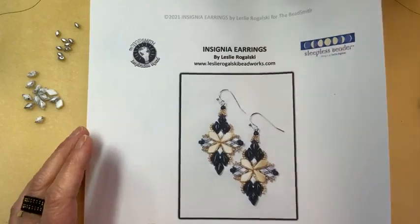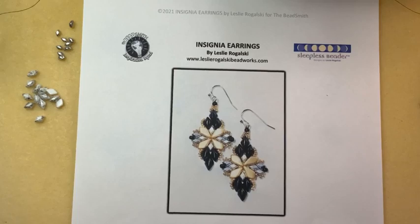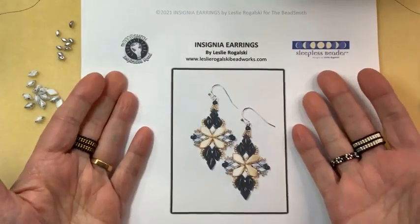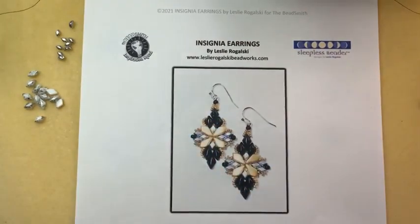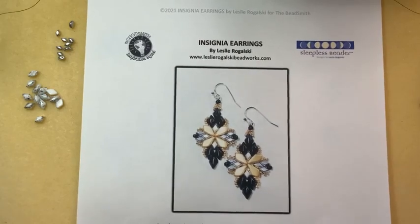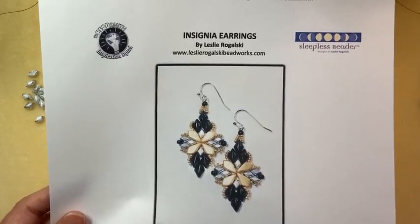It's time for another Facebook Live from the Bead Smith, just giving people a chance to join us. It's me, Leslie Rogowski, with the Insignia Earrings — just finishing getting everything set up here. So hi everybody, it's me Leslie Rogowski, going to show you how to do the Insignia Earrings today.